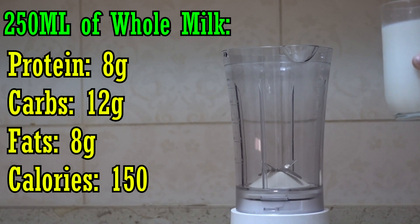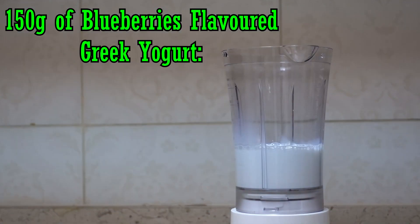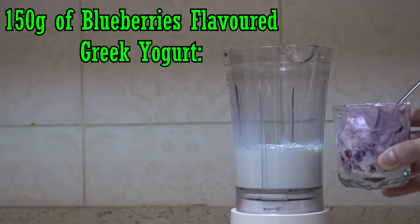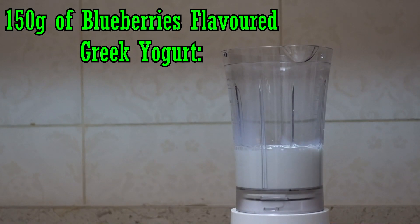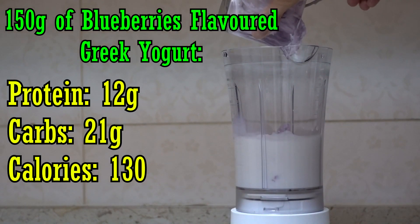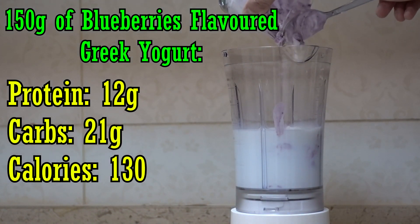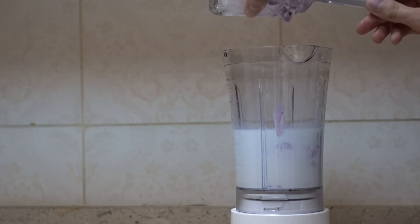First, we pour in the 250 milliliters of whole milk, which has 8 grams of protein, 12 grams of carbs, 8 grams of fat, and 150 calories. Then we add the 150 grams of blueberry Greek yogurt, which has about 12 grams of protein, 21 grams of carbs, and 130 calories. The Greek yogurt is key for the protein.